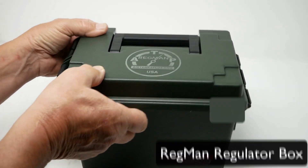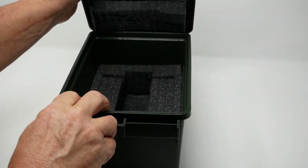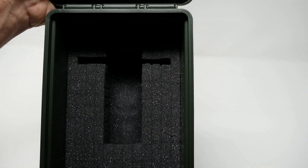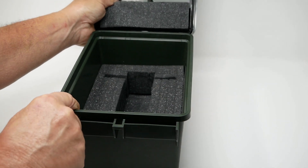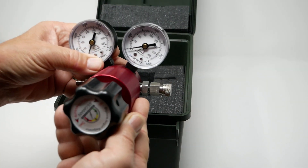We've got our logo up here as you can see. Let's show you what's going on on the inside here — open this guy up. Notice the foam here. This is pick foam. It'll actually take the size of the Regman 2.0.